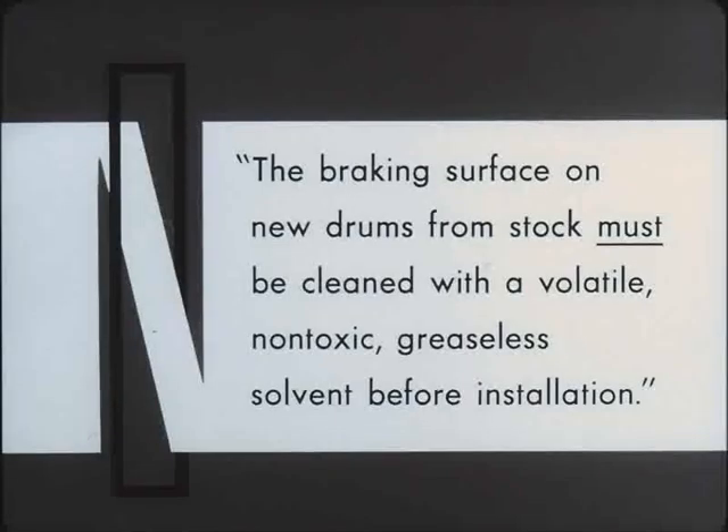The braking surface on new drums from stock must be cleaned with a volatile non-toxic greaseless solvent before installation. New drums are protected with a coating of anti-corrosion oil. Do not use gasoline or kerosene, since they both can leave an oily film.